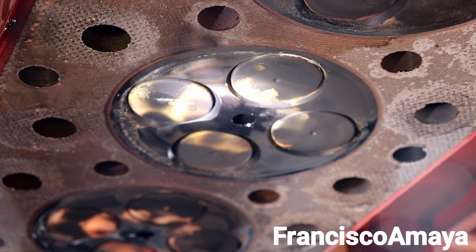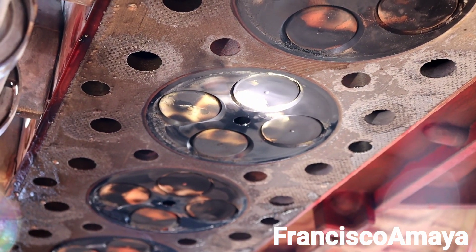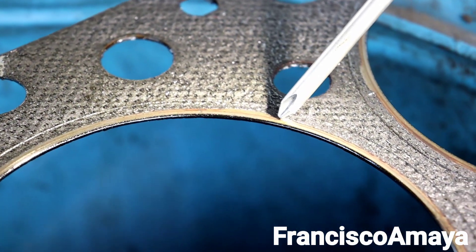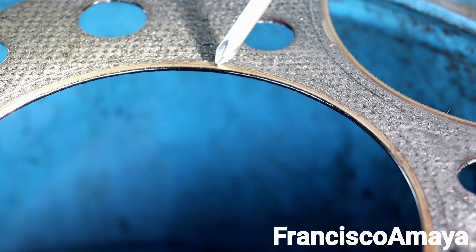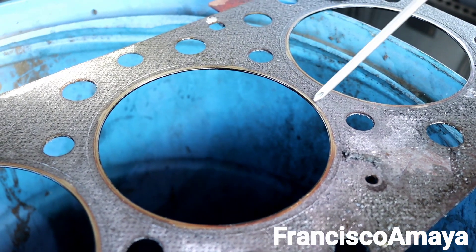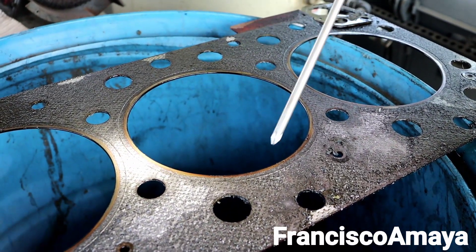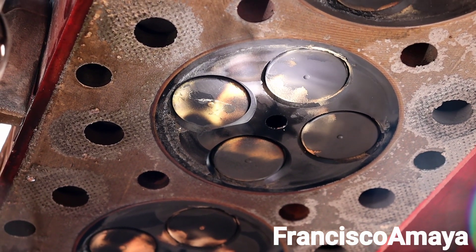In some engines, when you get a compression leak into the coolant system, it means the head gasket has gone bad. You can see this line right here — that's the head gasket, the leader seal that seals the cylinder pressure with the cylinder head. When it breaks, the pressure gets released to one of these orifices. The coolant system is the closest one to the cylinder walls, so pressure releases there, giving you high pressure in the coolant system.